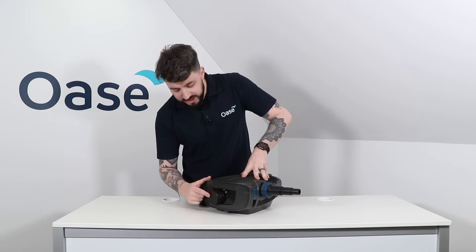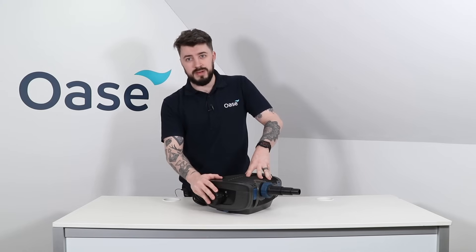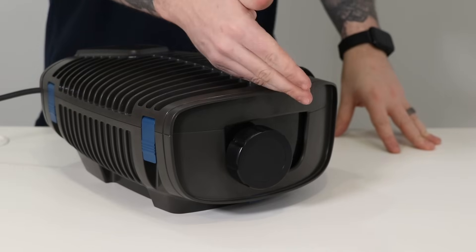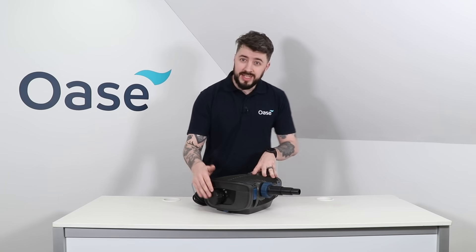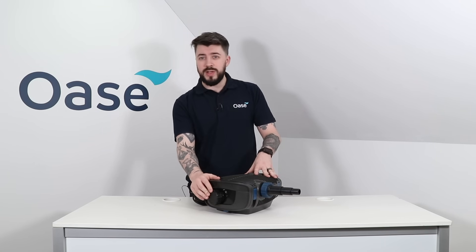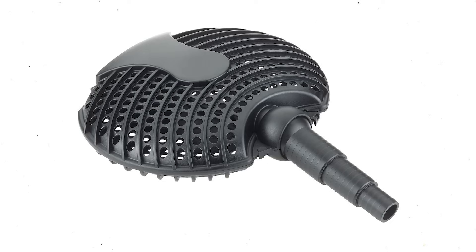Looking to the front of the pump, currently covered by this blanking plug, is a secondary inlet. With the inlet capped in this position the pump will run as normal, but this inlet can be used for a variety of reasons including a surface skimmer or a satellite strainer to draw water from two places in your pond at the same time.